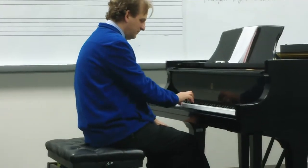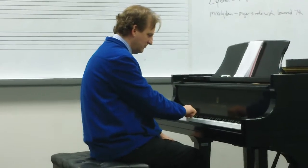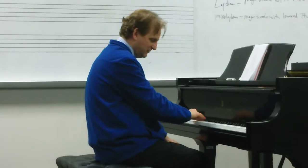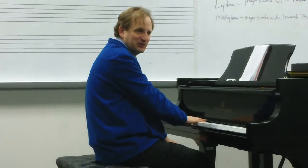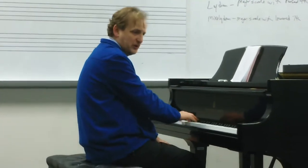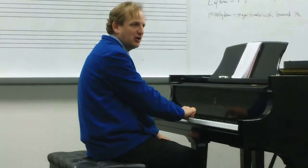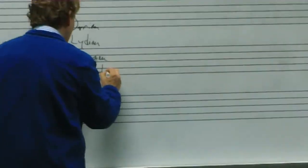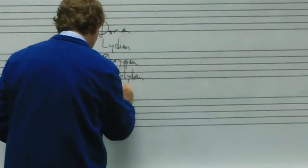Number five. Once again you hear the majorness, and on the seventh degree we have an alteration — I did another Mixolydian. Let's sing that together: Do, Re, Mi, Fa, Sol, La, Ti, Do, Te, La, Sol, Fa, Mi, Re, Do. Number four was Mixolydian, and number five was Mixolydian.